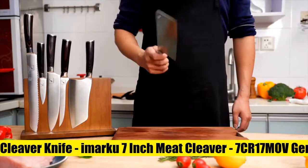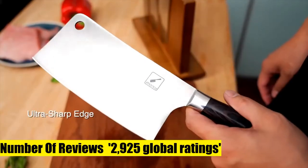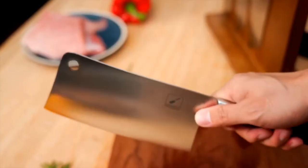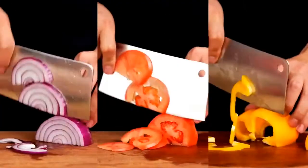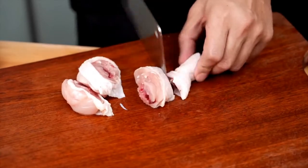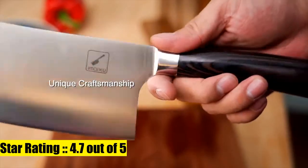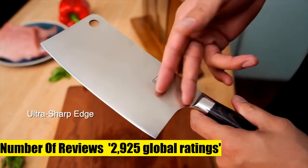imarku 7-inch meat cleaver, German high carbon stainless steel butcher knife with ergonomic handle for home kitchen and restaurant. This multi-purpose classic 7-inch Chinese kitchen knife easily handles everyday kitchen needs such as chopping, mincing, slicing, boning, cutting meat, vegetables and fruits, and flattening garlic or ginger. Professionally ground sharp blades, hand sharpened by experienced artisans, with an 18-degree angle on both sides of the blade.